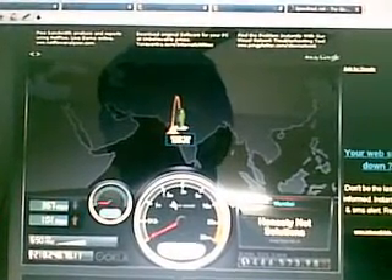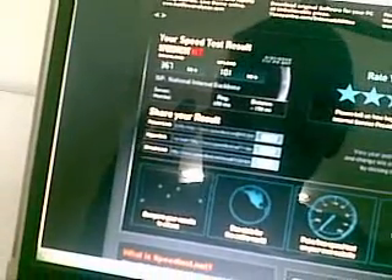I'm now on speedtest.net running a test with a Bombay server. You can see the map of India there — I select the Bombay server and run the test. The ping time is 650 ms. The download speed test is starting and it's progressing — 70, 80, 90, 100 percent. The download speed is 367 kbps. Now the upload speed test is running and it's clocked 101 kbps. Pretty decent. So all in all I'm getting around 400 kbps.